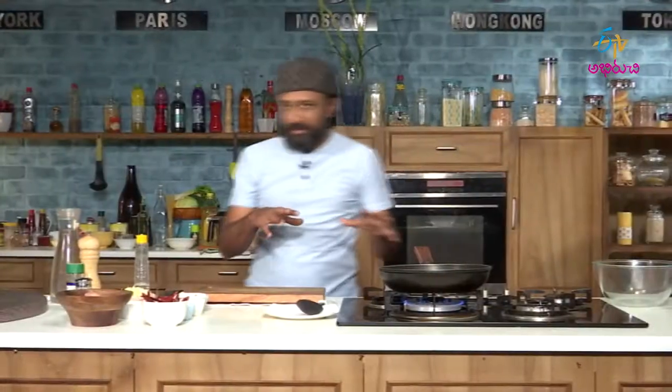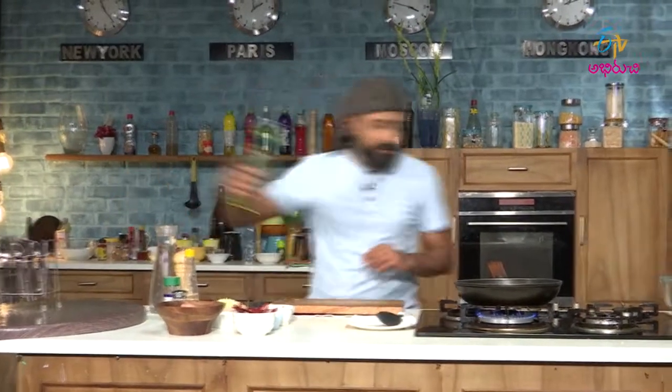I am not sure how much water I am going to use in this — it depends upon how much I need. Once the pan is hot, let us add some oil to this.